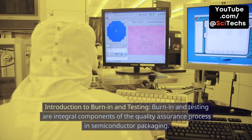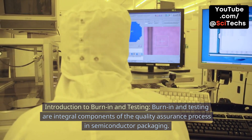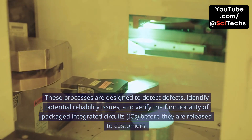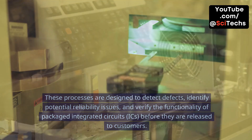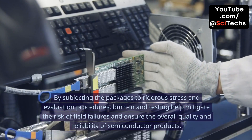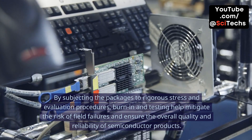Introduction to burn-in and testing. Burn-in and testing are integral components of the quality assurance process in semiconductor packaging. These processes are designed to detect defects, identify potential reliability issues, and verify the functionality of packaged integrated circuits (ICs) before they are released to customers.